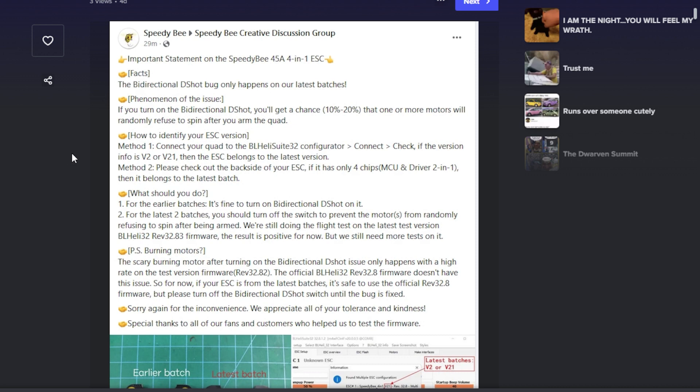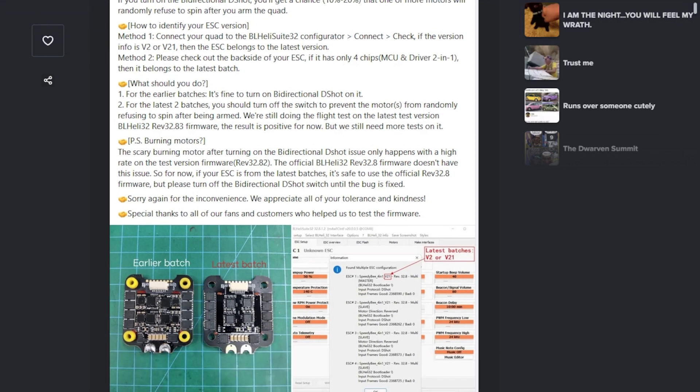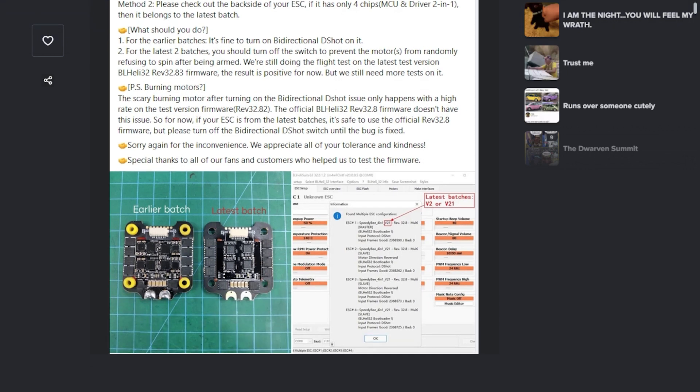And that private firmware they emailed out to people — the one that quote-unquote fixed things? They have admitted that firmware is burning motors, like we reported previously. So it's bad, is the takeaway. They still don't really have a fix. Basically their fix is just don't use bidirectional DSHOT. That's not acceptable.